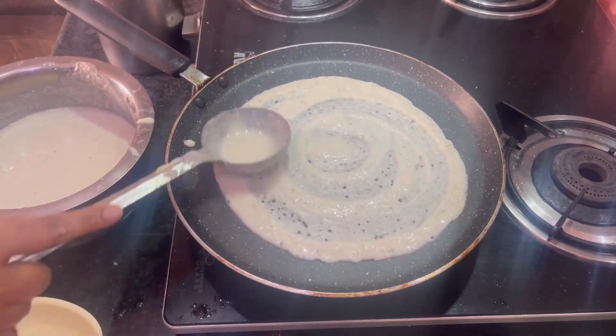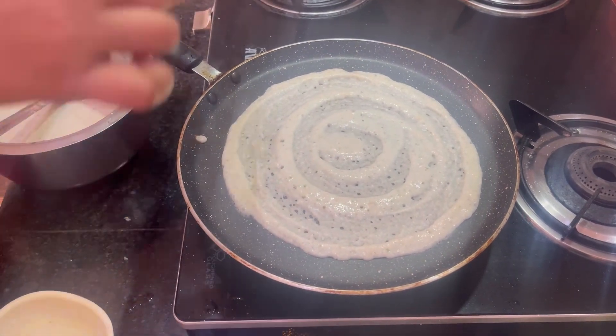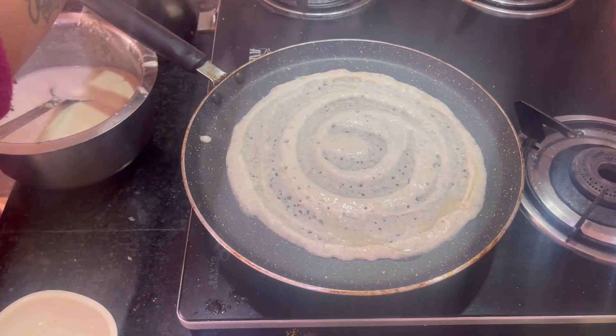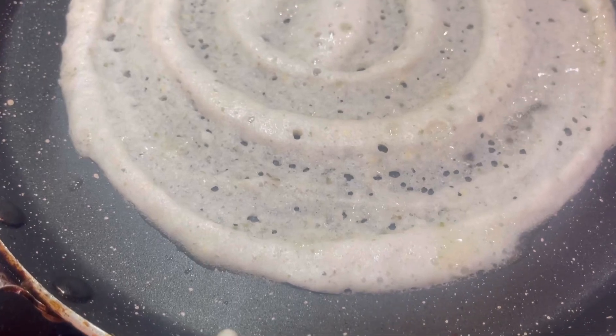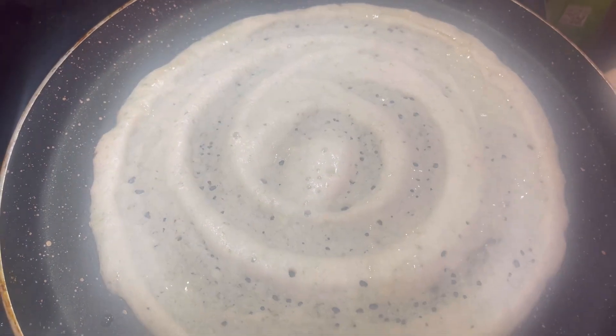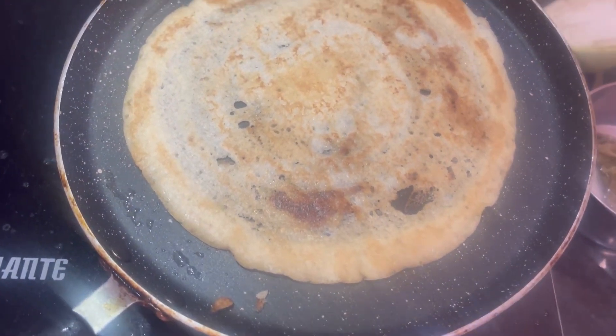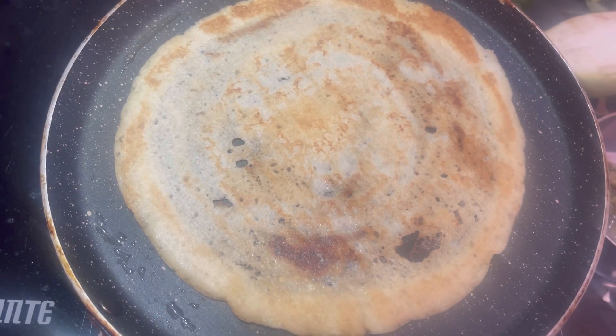Now we will add some more sauce and do a little bit like this on it. Then we will do a little bit of spreading on it. I have flipped it a little bit like this. It is very tasty and yummy.